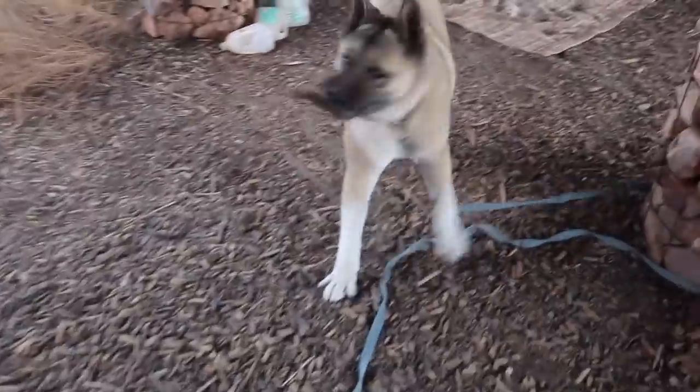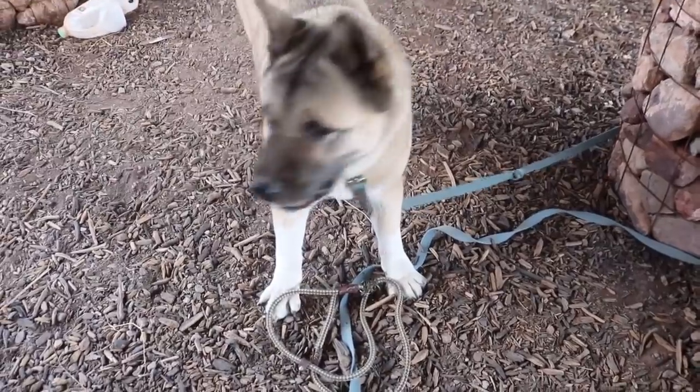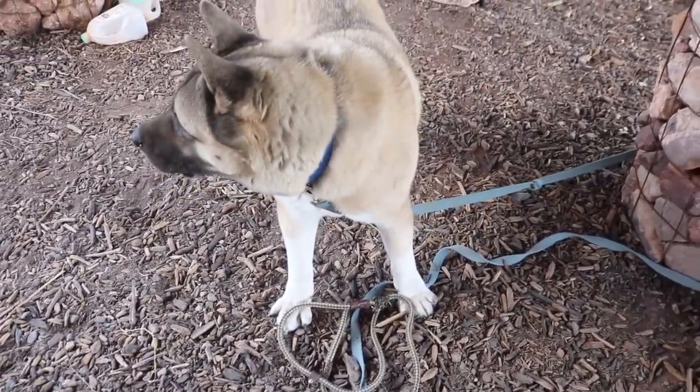Prue, are you bored? Are you bored? You want to take a walk? Want a walk? Let's go.